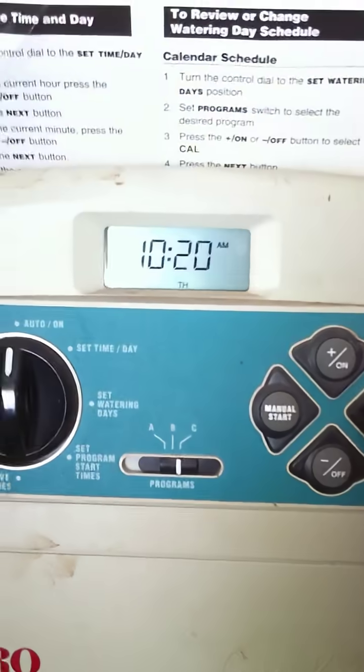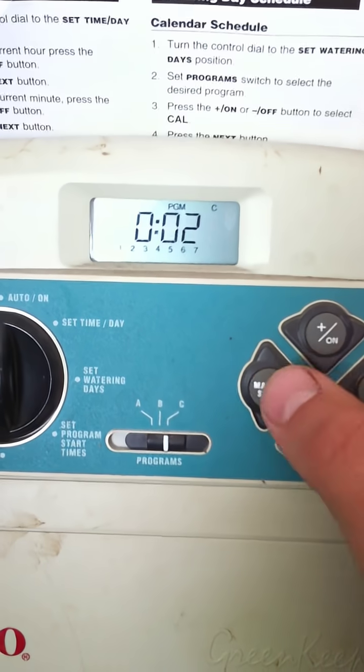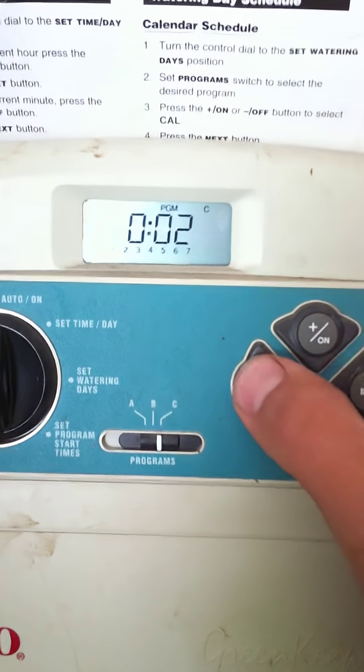To manually start this controller, hit Next, then hit the manual start button twice.